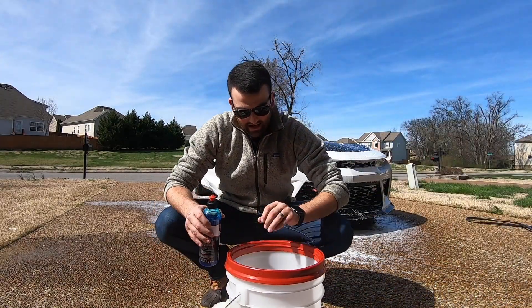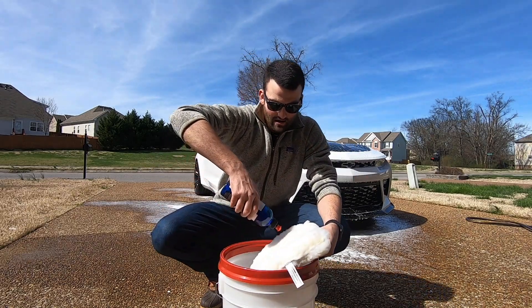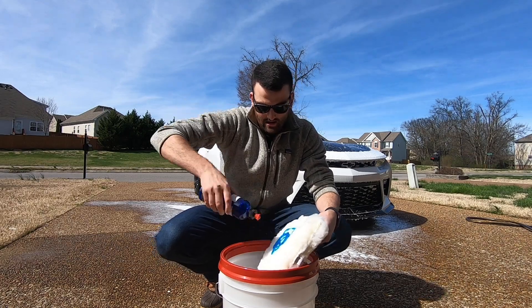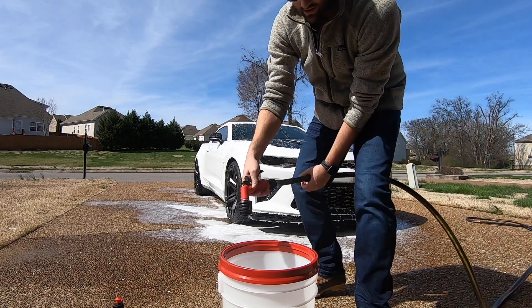We did a full foam cannon on the car. Now I'm going to go ahead and hand wash it — putting some car soap in here and filling this up with water.